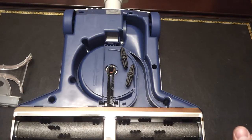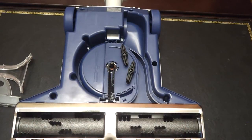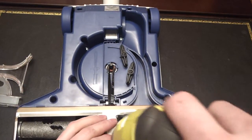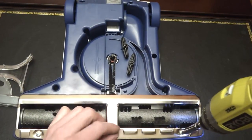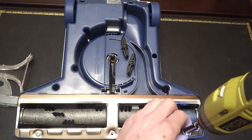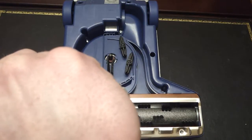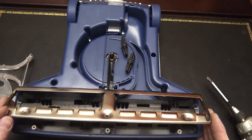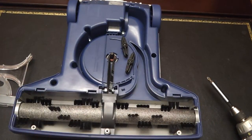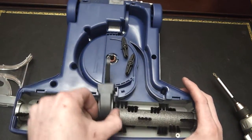Debris, hair, and lint can build up in the bearings of the brush roll. This can look clean on the outside, but you'll need to take it apart to get into it. These three screws come out and that will allow you to remove this plate — it lifts up on the front and then pulls out. The brush roll is now exposed, the belt can come off, and the belt guard can come off.